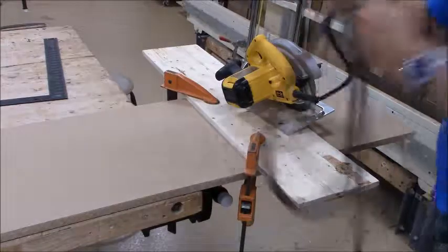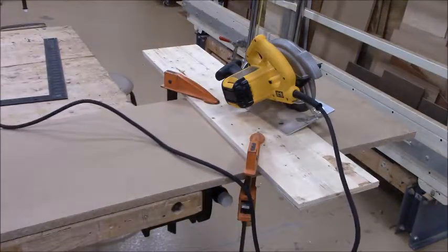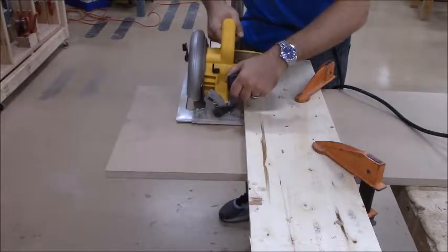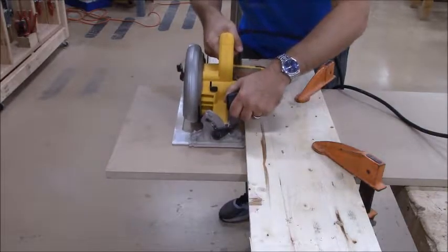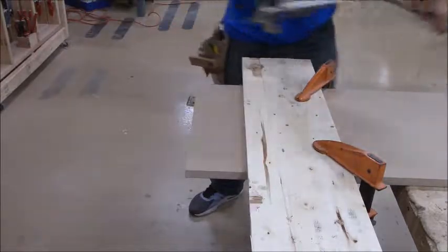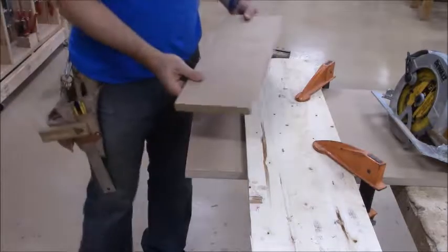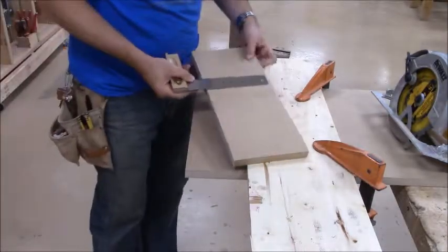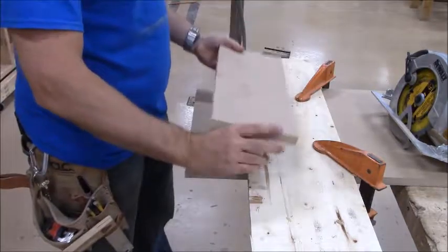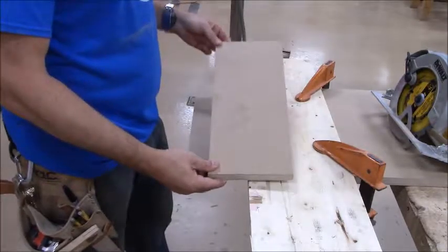So I can plug it in, keep it tight to the fence, and make my cut. Now this piece should be six and a half inches wide. Then I can take it to the miter saw and cut it down to six and a half inches square and get two of them out of this piece.